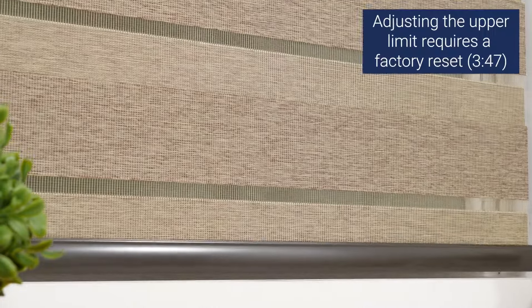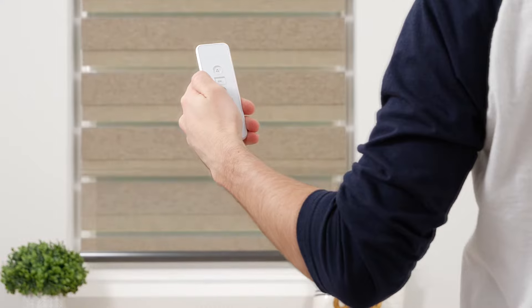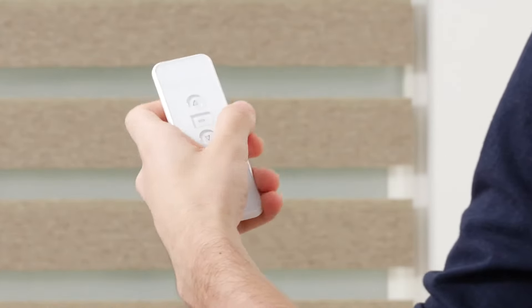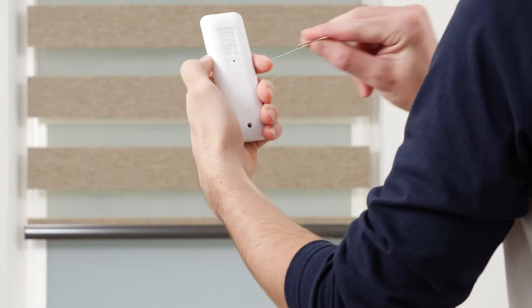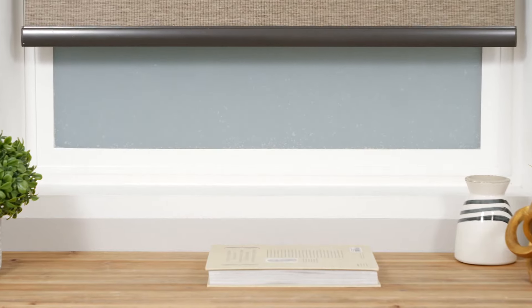Another optional step is setting a favorite position. Your motor can save up to four favorite positions, but we recommend only programming one for now. Using the up and down buttons, move your shade to your desired favorite position. Press the program button on the back of your remote until the shade jogs to indicate that it is now in limit setting mode. Adjust the shade if needed until it reaches your favorite spot, then press the program button and the shade will jog to confirm that your favorite position is now saved. If you'd like to save another favorite position, repeat this process.